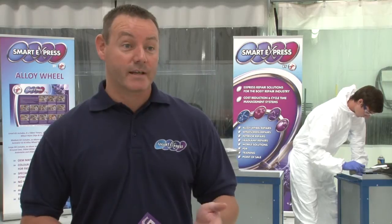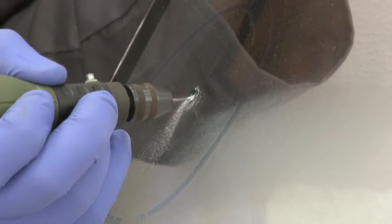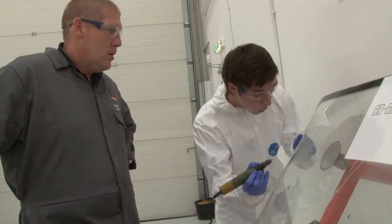We offer an interior repair course — we call it a four-in-one course. So we can cover seats, dashboards, door cards and carpet. Glass repair is a really popular one for us because it's a one day course and at the end of it you'll be a competent glass repair technician.